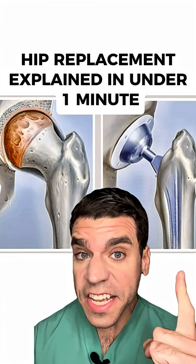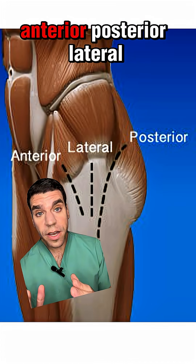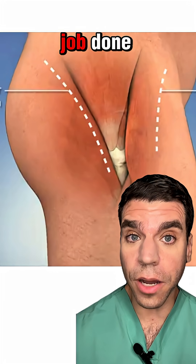How to do a hip replacement explained in less than one minute. First, we make an incision over your hip. You can go anterior, posterior, or lateral. All of them have pros and cons, but all of them get the job done.